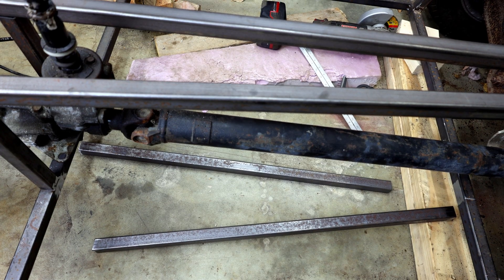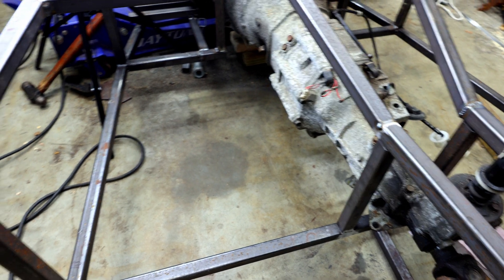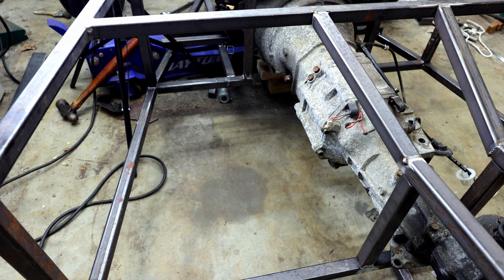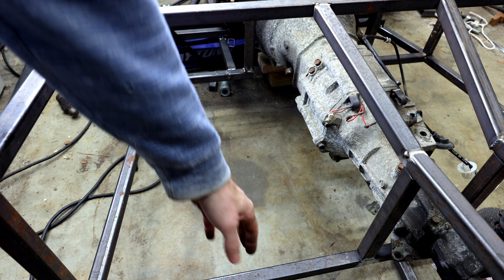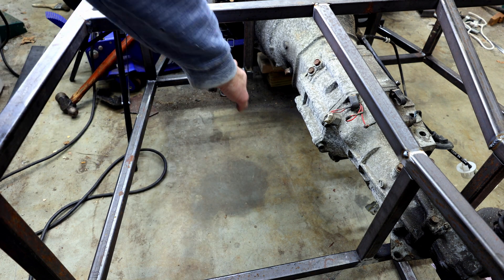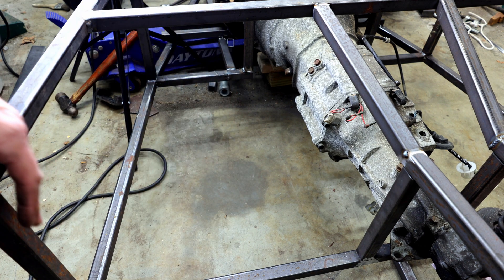These two lower bars are down there sitting on the ground, waiting to get tacked in. The next bars I need to build are the ones that run from the seat bar all the way up to the front bulkhead.